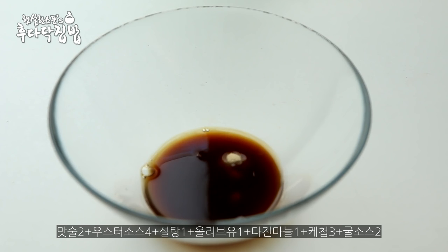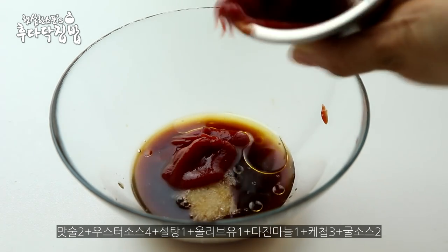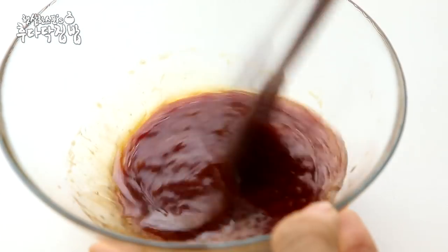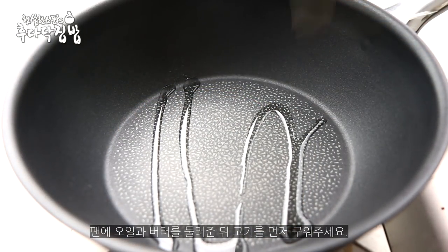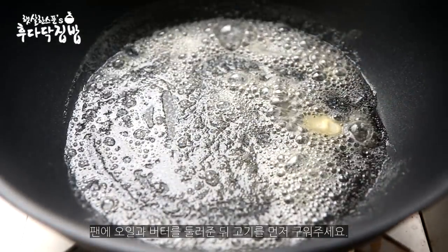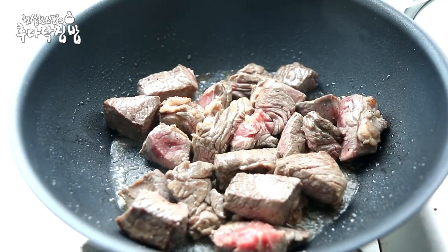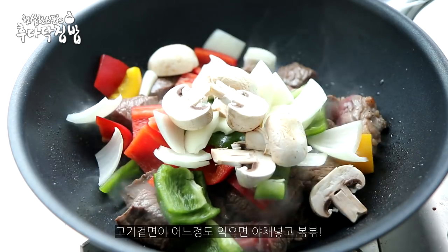I'll try to sell it in the place later. I'll try it later. The pan is about to fry the oil. I will fry the oil in the pan.